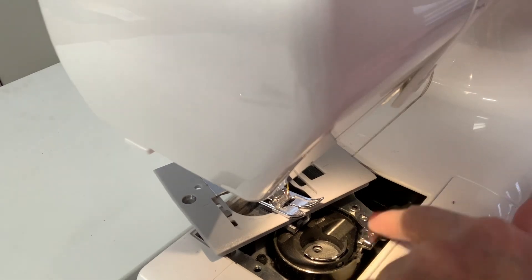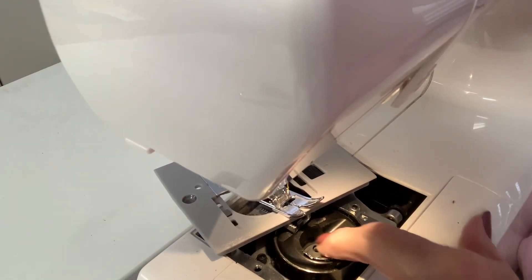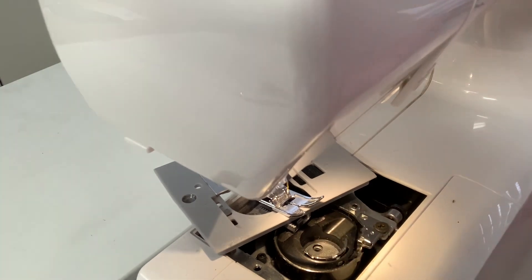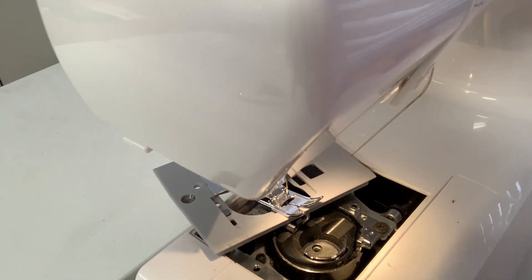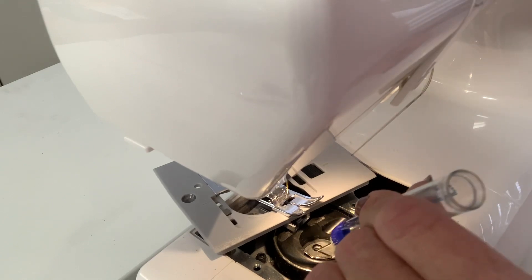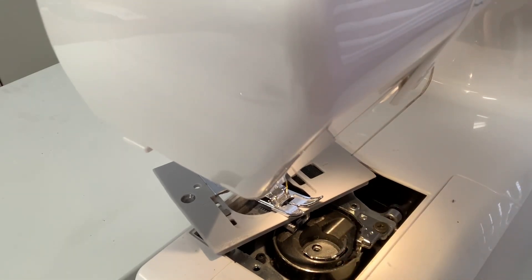Now that I've got all that dust out of here, inside the bobbin area where the bobbin goes, there's a little hole. Take this oil and put a drop or two inside of that hole. Then I'm ready to put it back together — it's as easy as that.